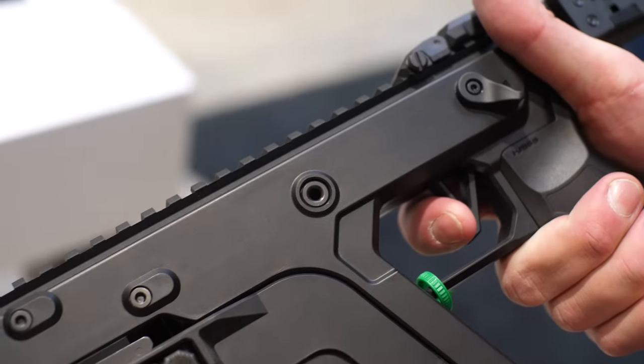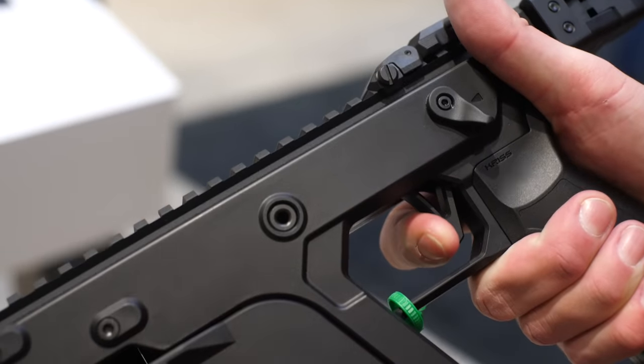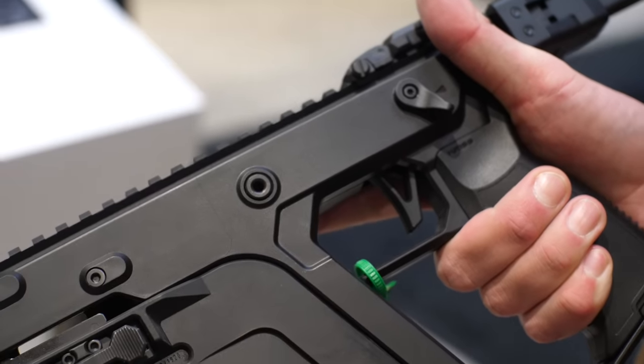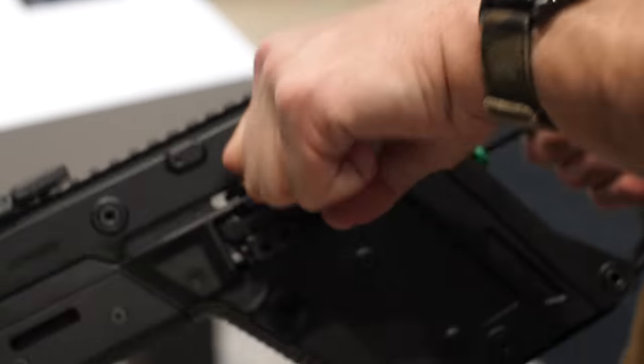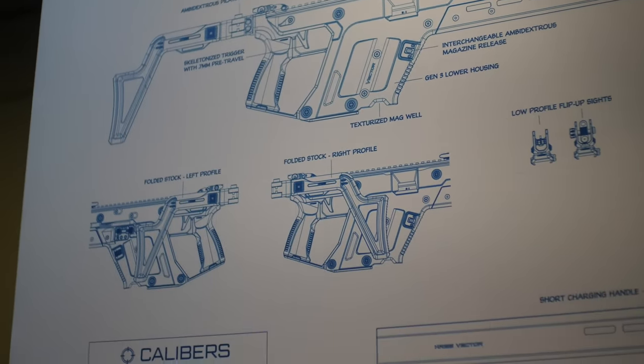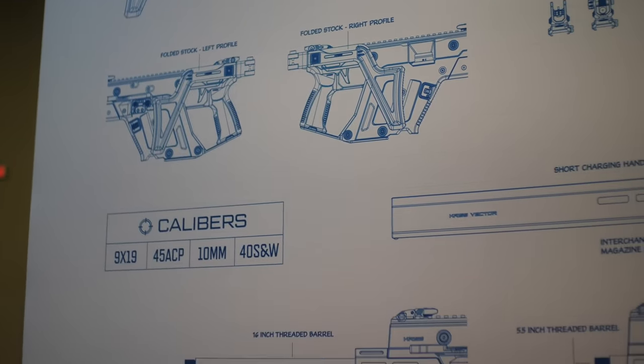Overall the platform itself is excellent. We also have a new trigger — instead of a 3-millimeter travel we have 1 millimeter, so even more crisp. If you really want to use this thing on the PCC circuit, this is what I'm really excited for right here.